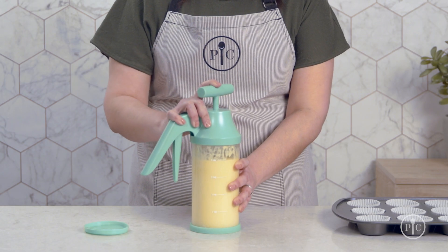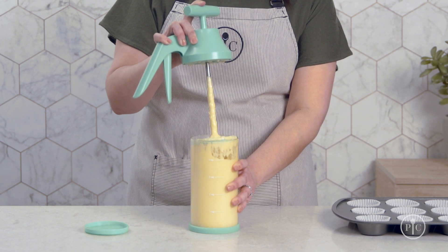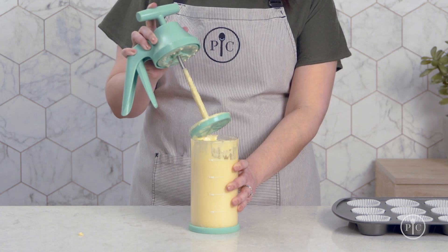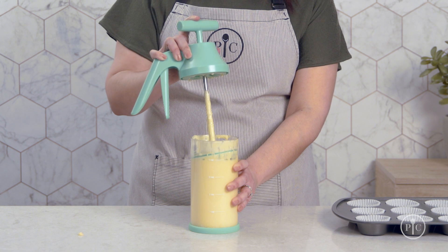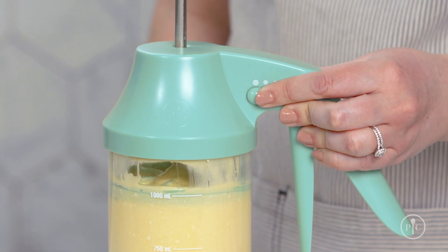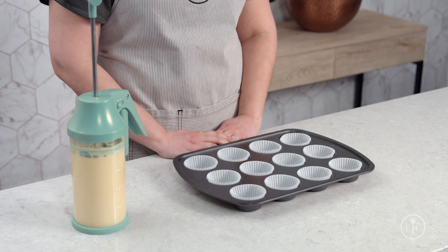Then remove the lid by holding your index finger on the mixer handle to keep the plunger in place and twist. Put the dispenser cap on, then put the plunger in at an angle to remove air. Twist on the lid and select your dispensing amount. I'm going to use the large dot for cupcakes in my muffin pan.